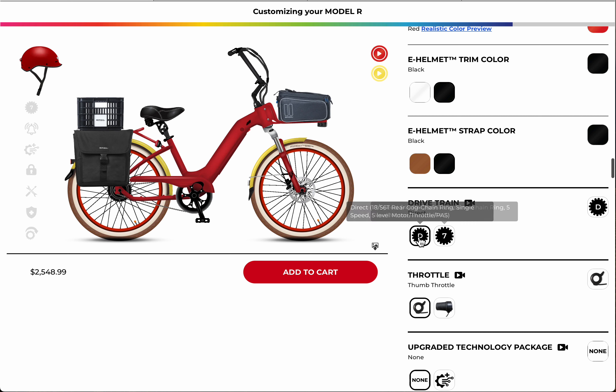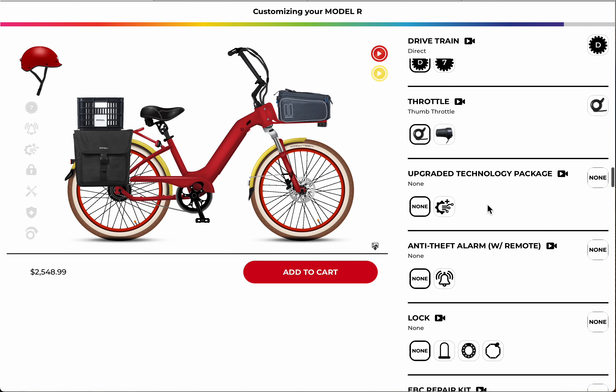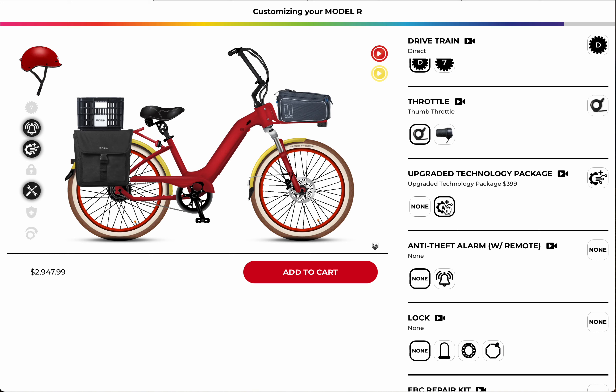Here you have a choice of drivetrain. I really like the direct drivetrain because you've got a throttle and pedal assist, so I'll go with that. The twist throttle is a good option if you're used to riding motorbikes, but I'll go with the thumb throttle. The upgraded technology package has a bunch of things — turn signals, brake lights, high beam, low beam, and an electric horn. What I really like is the automatic light sensor that turns your lights on under low visibility conditions. I love that, so I add it.